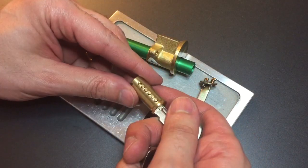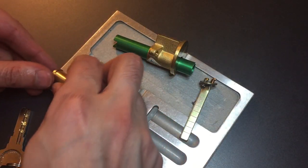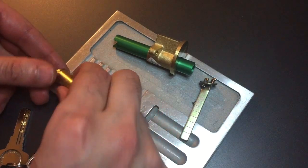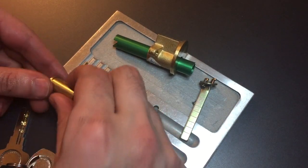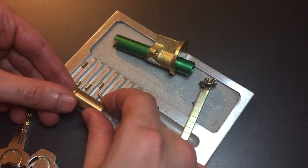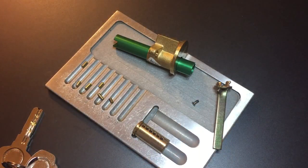No problems there. Let's dump these key pins out. One is standard, so is two, three, four, five, and six. Let me arrange those and then we will get the driver pins out.